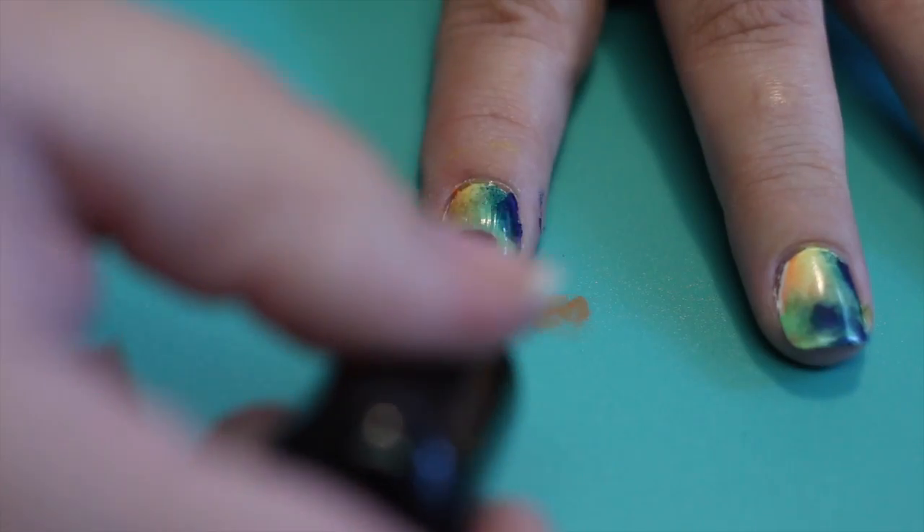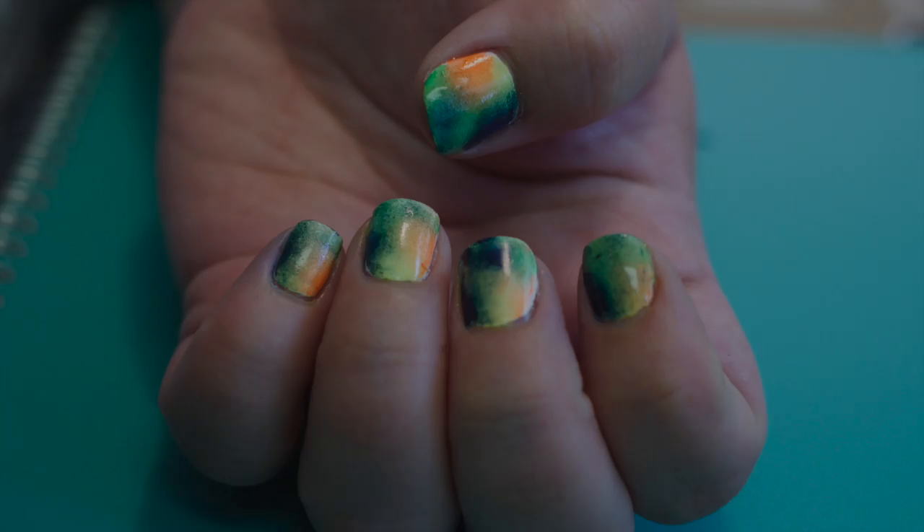You may or may not need to do it a couple of times to get the opacity. When you're done, clean up around the edges and then put your topcoat. And you're done!